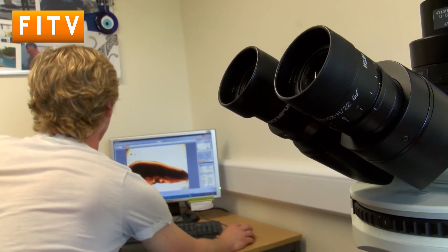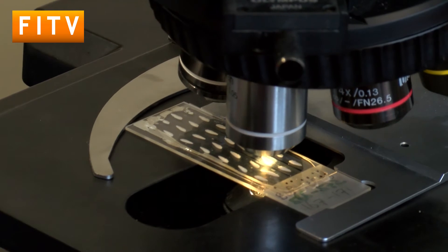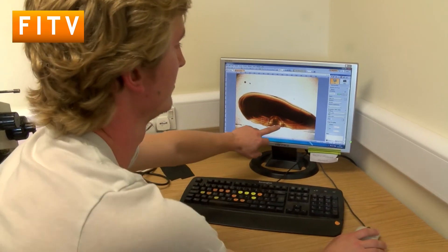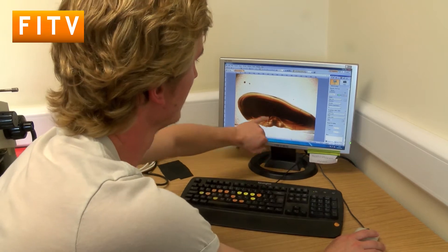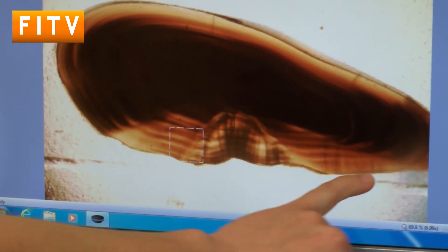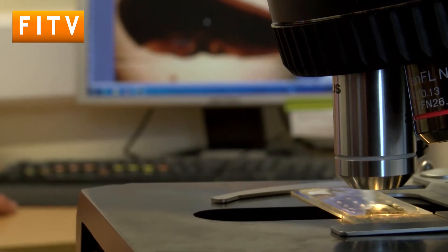By counting these rings, we actually count how old the fish is. So for example, this fish here — we're counting the rings going down the otolith — one, two, three, four, five, probably six years old.